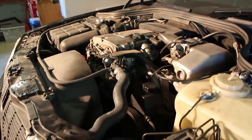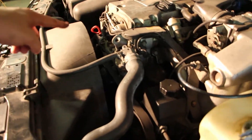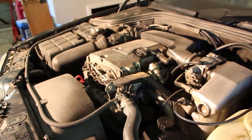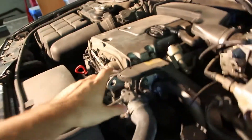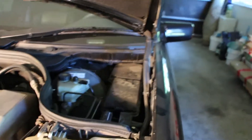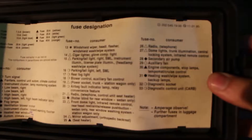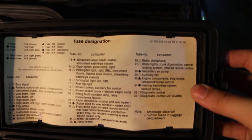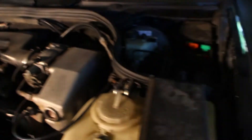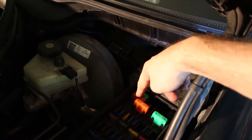I drove the car up on ramps because I'll probably need to access the secondary air injection pump itself, which is located beneath the alternator on the other side of the engine. But first let's go over all the components of the system. I popped the plastic cover off over here, because we'll need to see some stuff there. Things start in the fuse box — on mine it's number 28, secondary air pump, which is this big orange one right here.